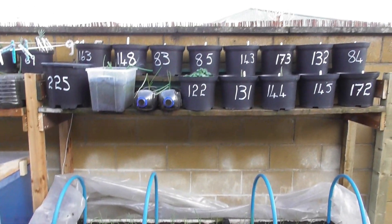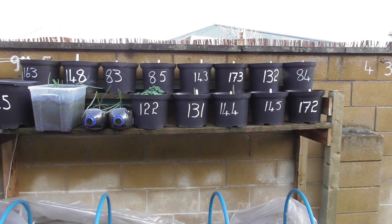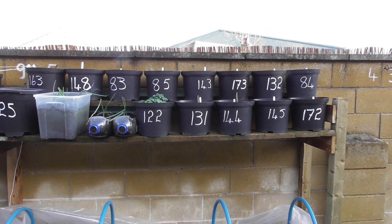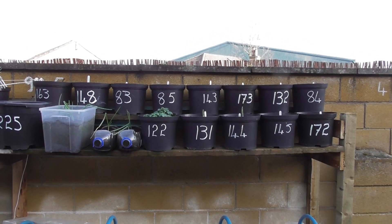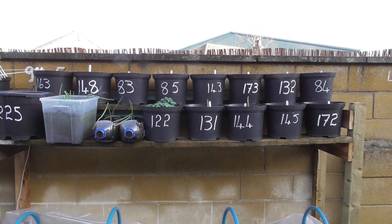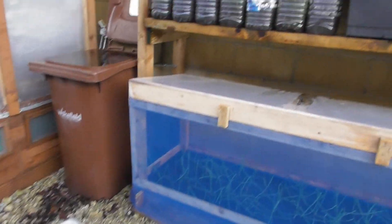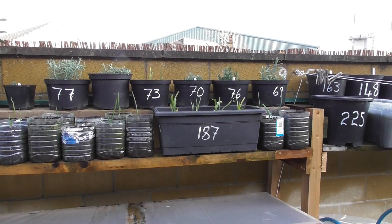Now according to the weather forecast, we're in for about 48 hours of heavy rain, so I'm going to have to take these into the greenhouse today or tomorrow, because I don't think they'll stand another soaking after all the frost and snow.